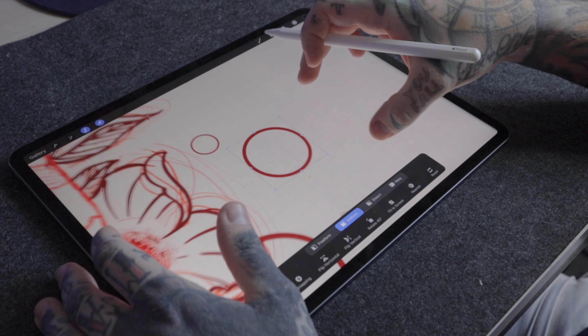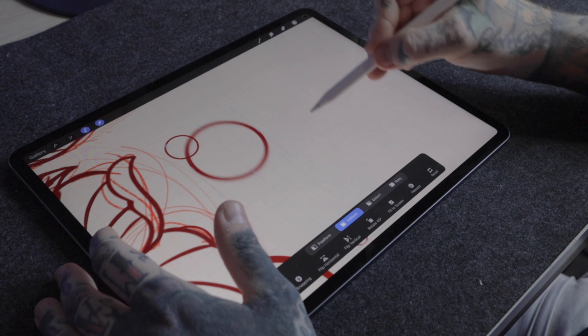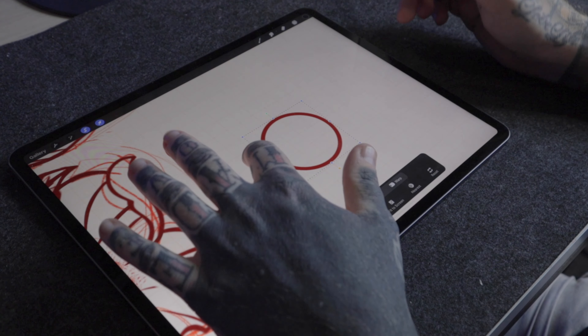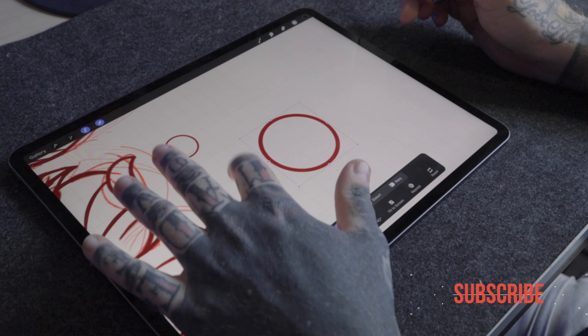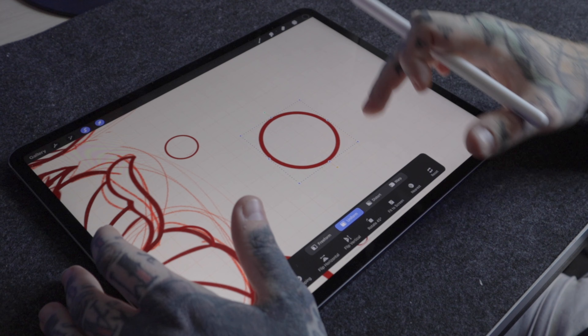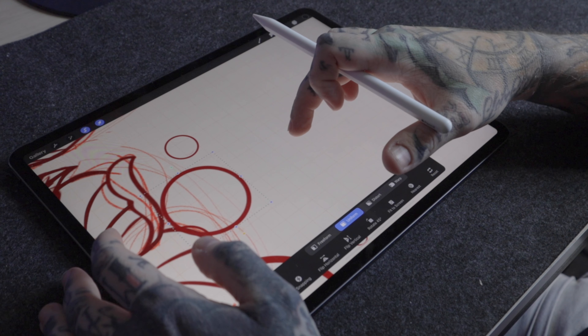Let's use this section of one of my drawings as an example. As you can see I've got it selected here, and yes we can drag it around the screen as much as we like. If I tap just outside of the box on the left here, it's going to nudge the item to the left — same with the top, the right, the bottom. It's a great way to move objects subtly when you just need to make really fine adjustments.